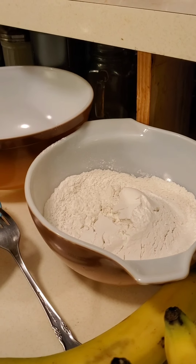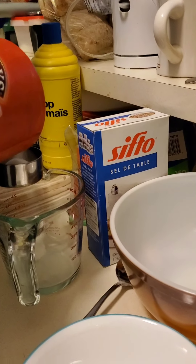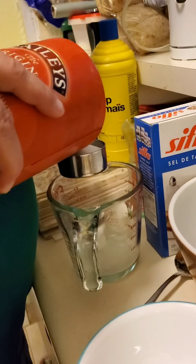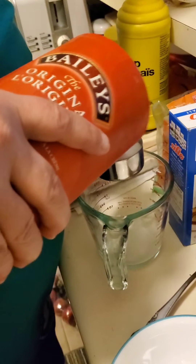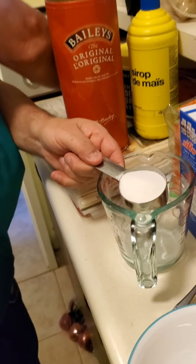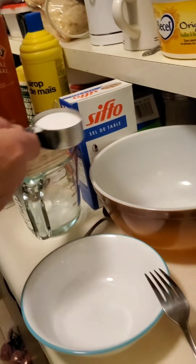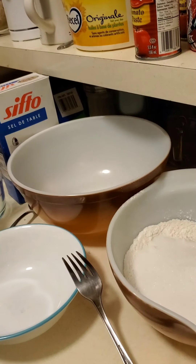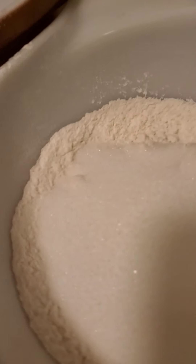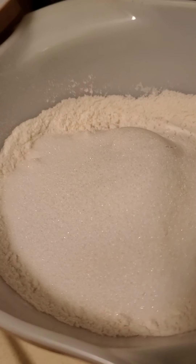It feels really warm. I'm heating up. We keep our sugar in a Bailey's container — it was perfect at the time. There's a quarter cup of sugar. It looks like the snow outside.